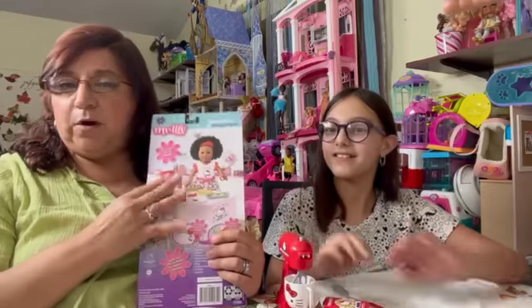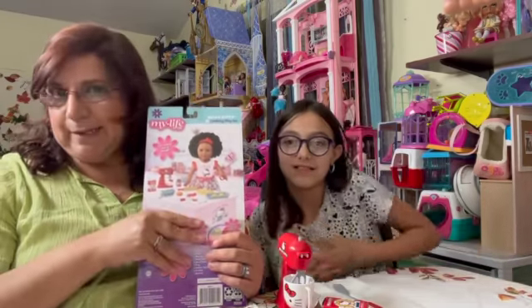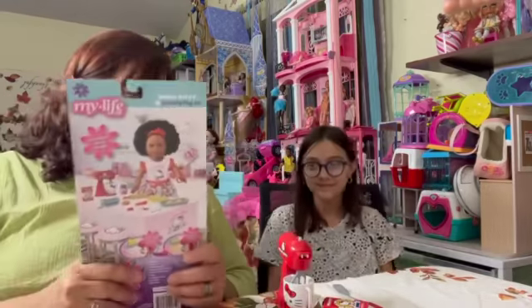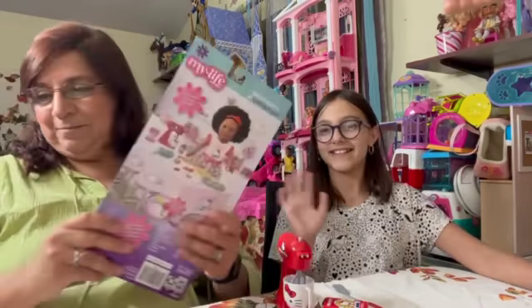And this was on sale too at Walmart. We got it for — I can't remember the exact price, but it was on sale, I know that. Okay guys, thanks. We'll go on to the next video. Bye! See ya!